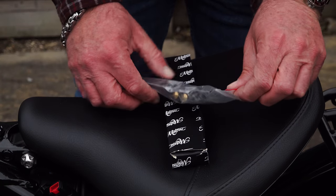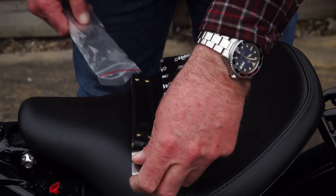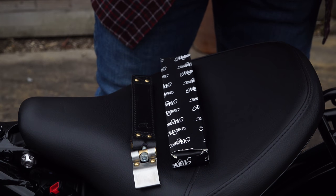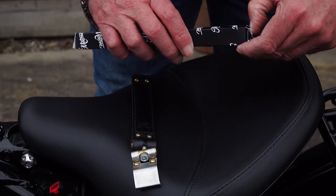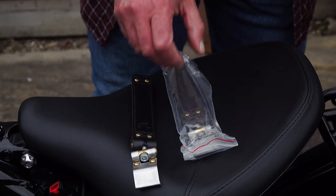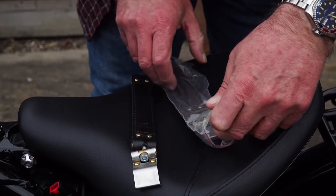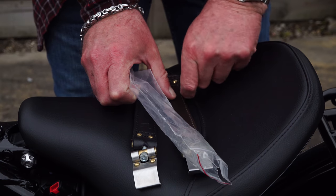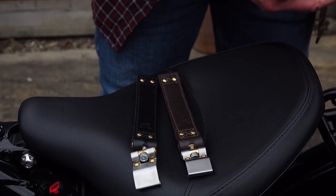As much hassle as it is on the rare occasions you need battery access, you're better off just removing the strap. Motown wanted to provide Bobber and Speedmaster owners with a traditional-looking leather strap - something that looks the part. They have two versions: a black leather version and a saddle brown leather version, both a direct replacement for the OEM item, but with a stylish mix of brass and stainless steel fasteners.